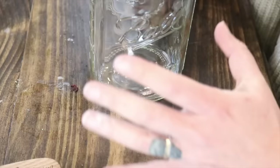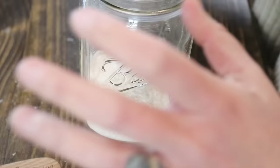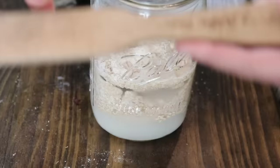First, take your quart mason jar and add one cup of that whole wheat flour. One thing that's important to remember when starting your sourdough journey is you're always going to be working in equal parts of flour and water. So we have one cup of flour, and we're gonna add one cup of filtered water. I have my sourdough spatula here, which is really great when you're working with sourdough a lot.